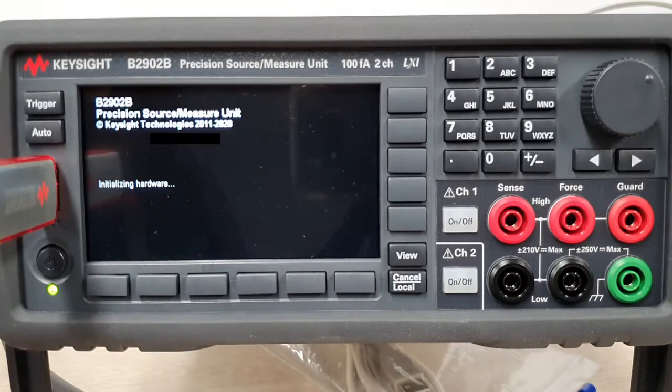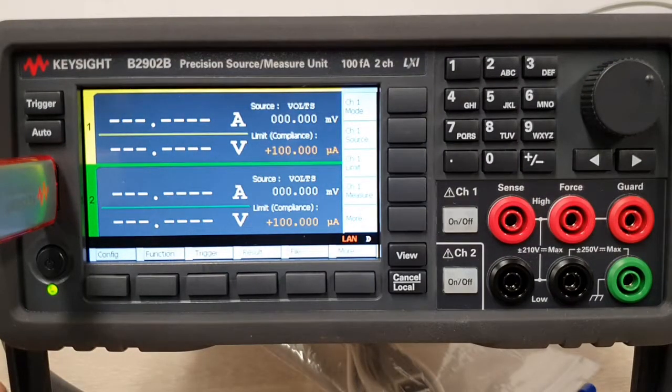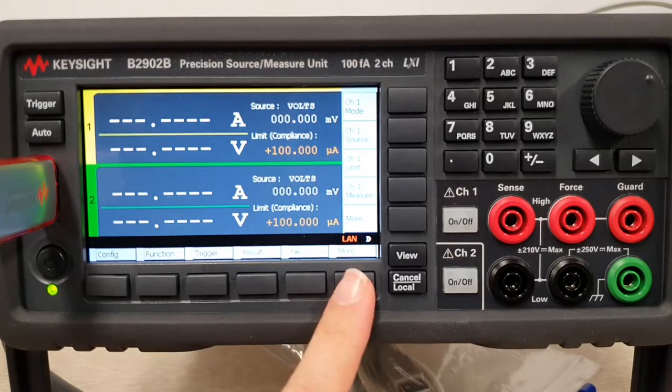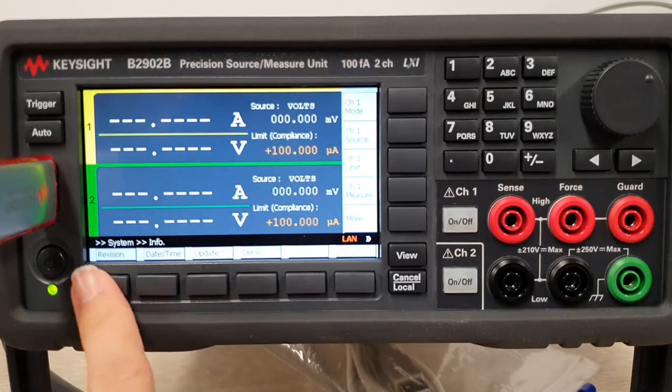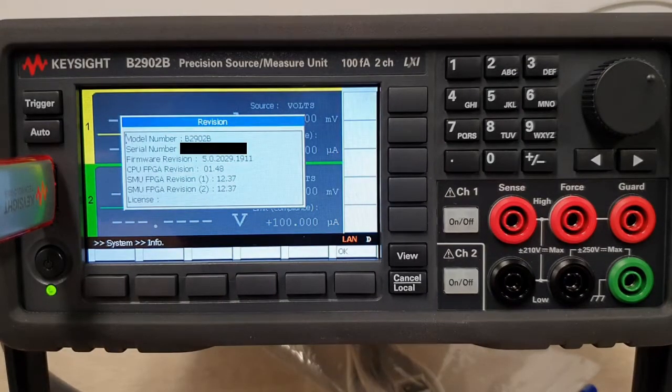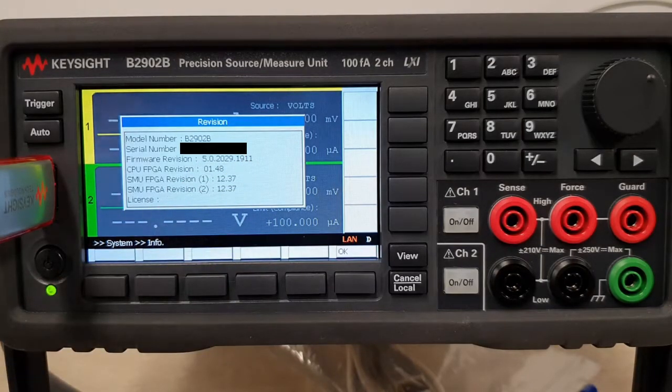Going through the initializing stage, the serial number again should match. We're back to the main screen, so hit More, System, More, Info, and when you check it should show the updated latest firmware revision. That's all — thanks for watching!